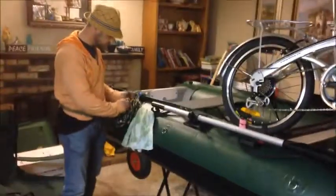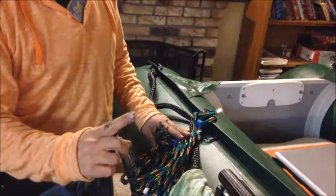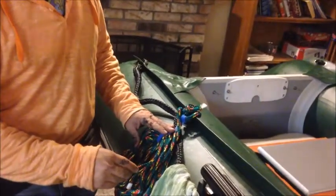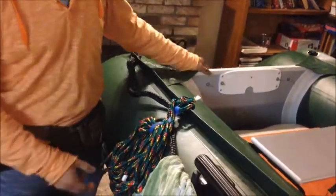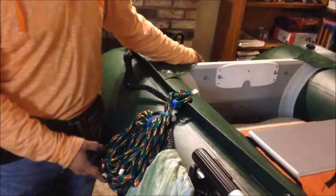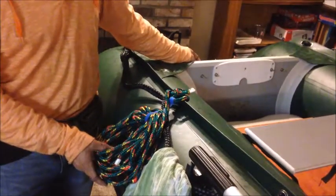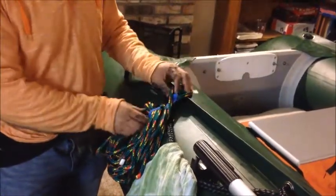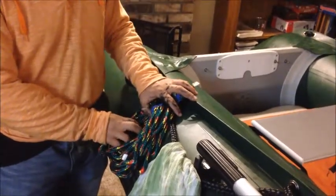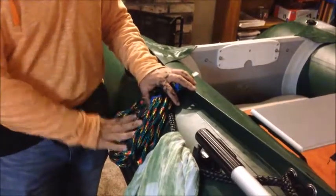We have a velcro system that does not come unattached. Remember, loose lines on the water are extremely, extremely dangerous. It creates two scenarios: one, it goes into the propeller, damages your engine, and you lose your propulsion power. The other is an entanglement hazard—if you capsize in a river, this can drown you if you don't have a serious control system. We have a high-grip velcro so that it won't come off, and it's quick to access for a rescue.